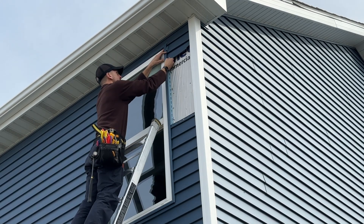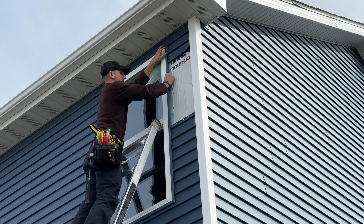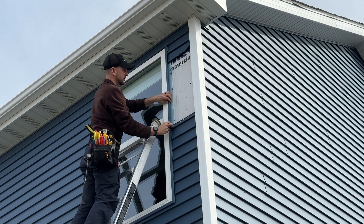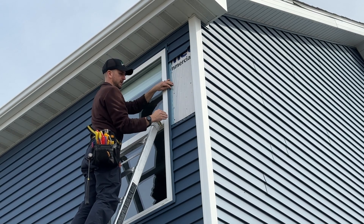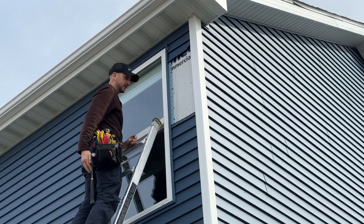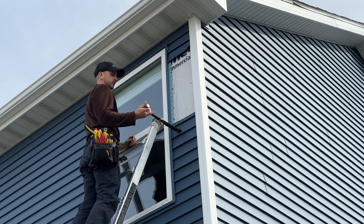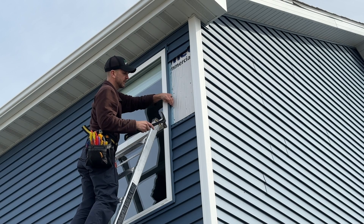Repositioning this J channel and making sure it's where we want it. This is going to establish the boundaries — the J channel on one end, the corner piece on the other. That is our boundaries for the actual siding. You want to make sure that's secure before going back and replacing any of the pieces that pulled off the vinyl siding.